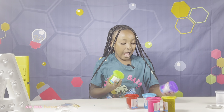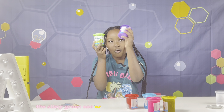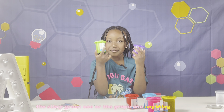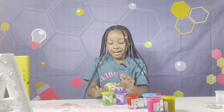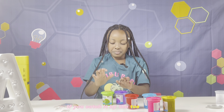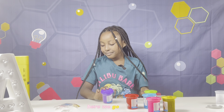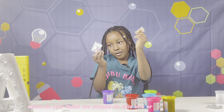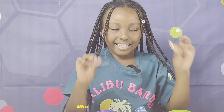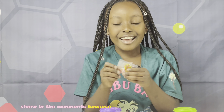That was super fun! So we have two more left — should we do the slimy green one or the grape one? What do you think — eeny meeny miny moe! Share in the comments because I keep messing that up.